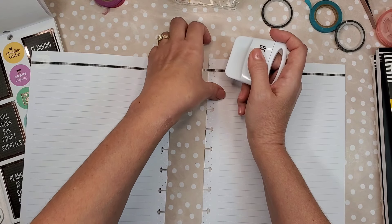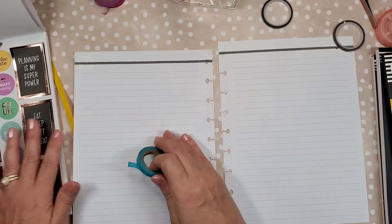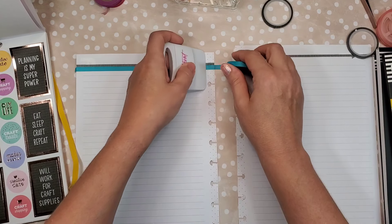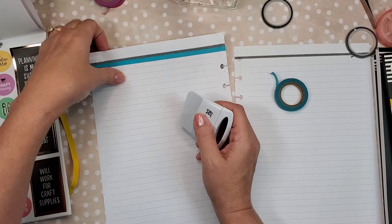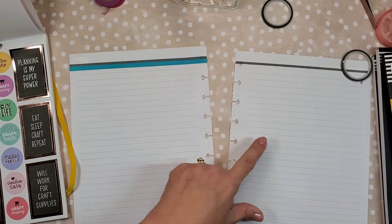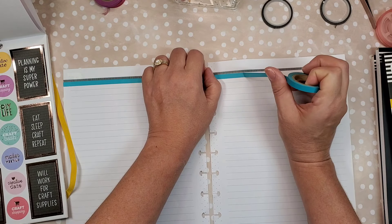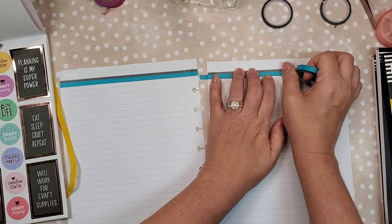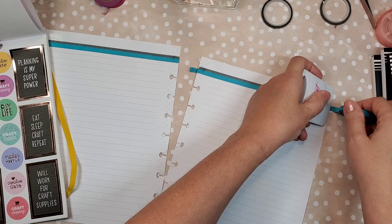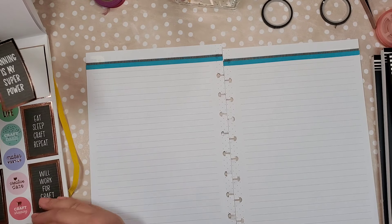I don't know if you guys who are watching use the monthly layout — how do you use these pages? I use them like a little journal, and I was wondering how everybody else uses them. I started using them for my stats, but then I started using a different page for stats. Then I was like, you know what, I could do like a little journal. It's kind of neat to go back on the months and read what I was excited about or what I had planned.